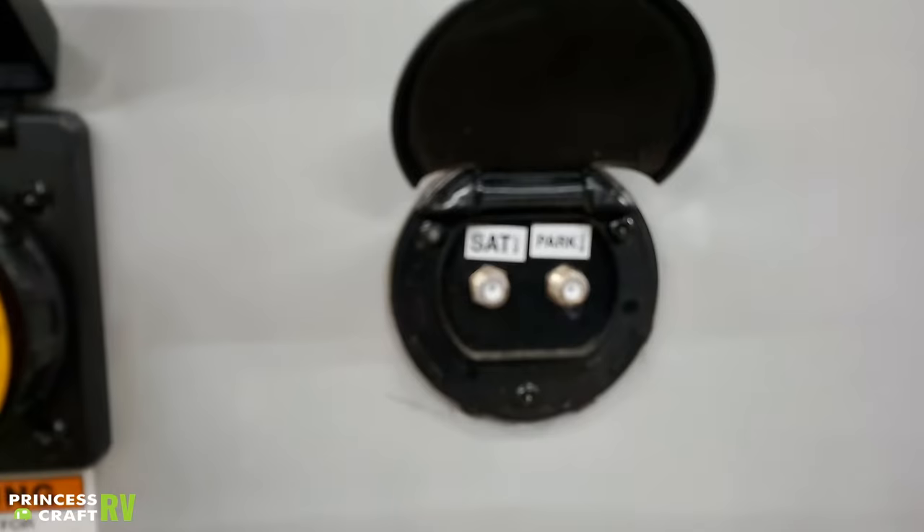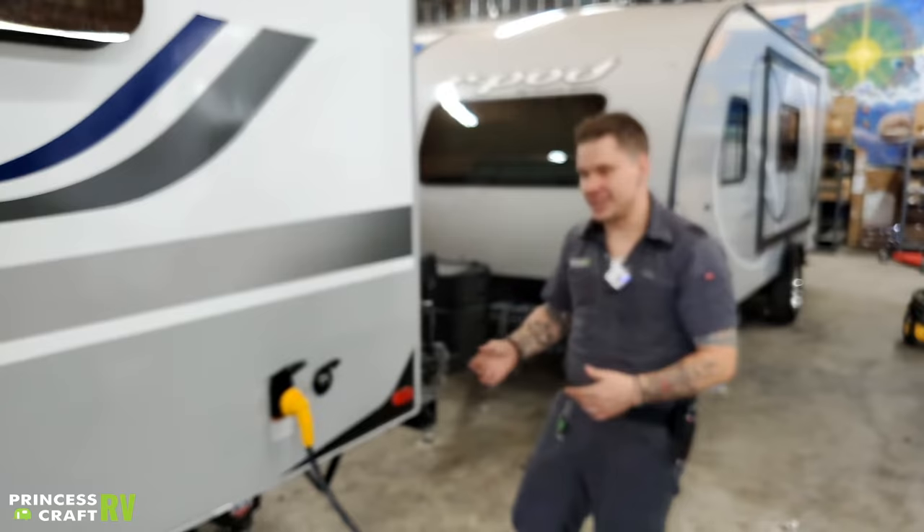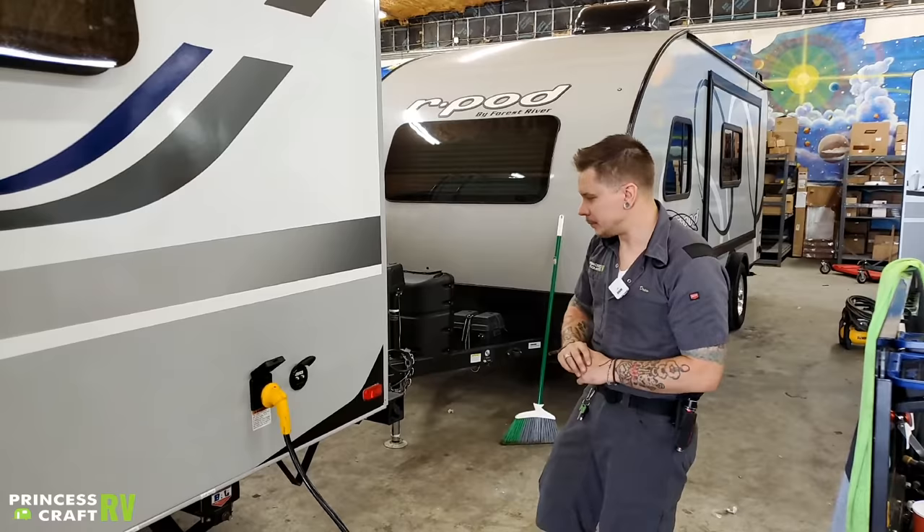Beside that power cord, we have your cable/satellite inlet, designed to accommodate either a park cable service or an aftermarket satellite package. A lot of KOAs and higher-end campgrounds offer a park cable service, and just about every satellite provider offers a package geared towards RVers. This is going to be the inlet of those services — they will terminate at the designated TV areas of the camper.